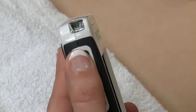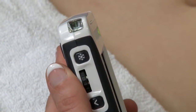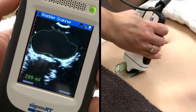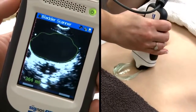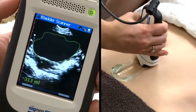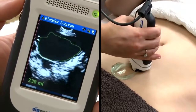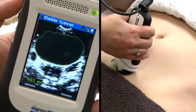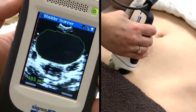Press the freeze button located on the side of the display or probe and start scanning from the bottom of the bladder to the top. The scanner will automatically trace the outline of the bladder and calculate the volume while you scan. You can see the volume displayed in the bottom left corner of the display while you are scanning.